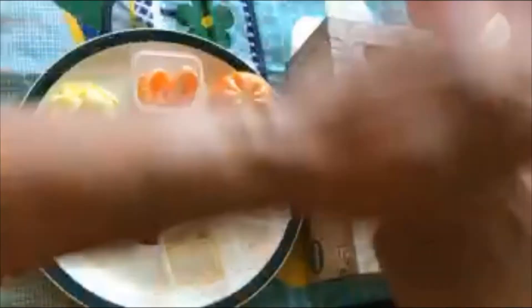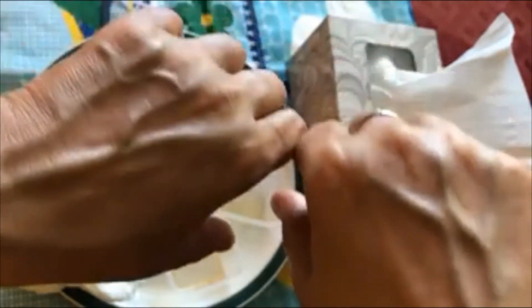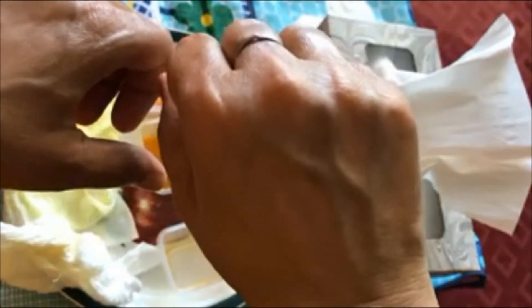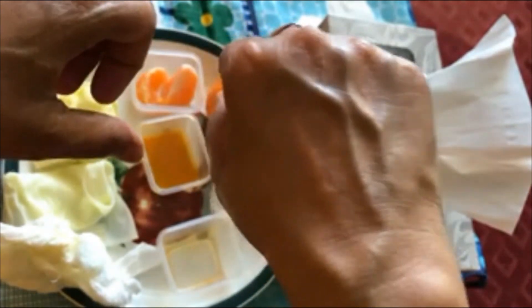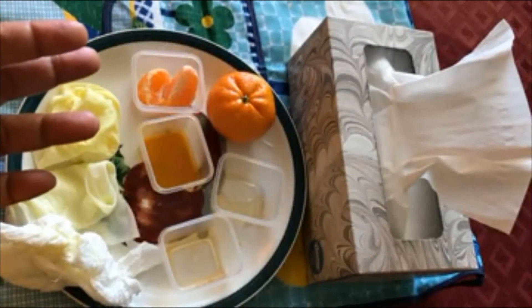I don't need to put any moisturizer, and if you look you will distinctly see the difference. Look how soft and supple my hands look compared to before. I've been doing this for the past few weeks and I'm seeing amazing results. I am a woman in my mid-fifties, so I'm really very pleased. I hope you enjoyed this homemade mixture — give it a try. Thanks for watching, bye bye!